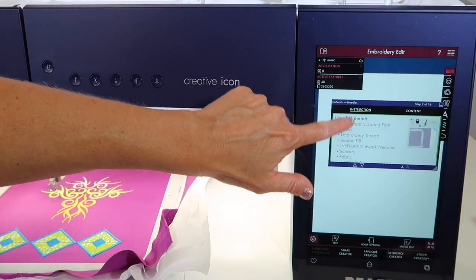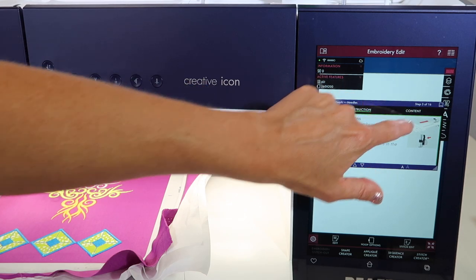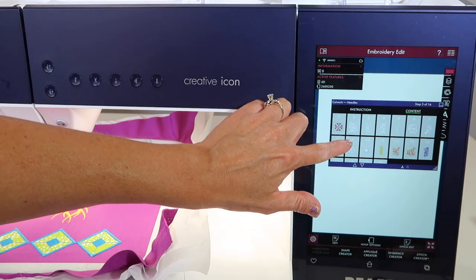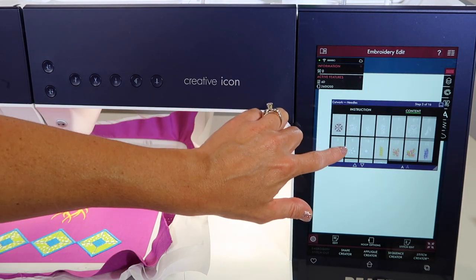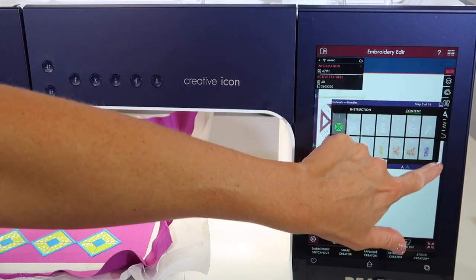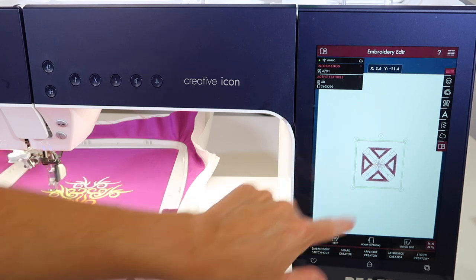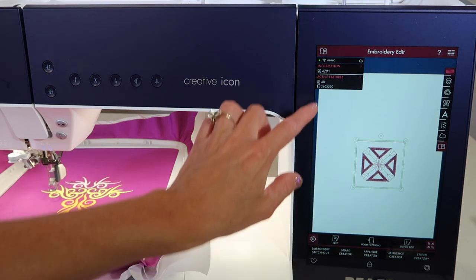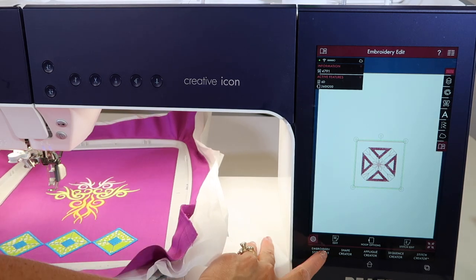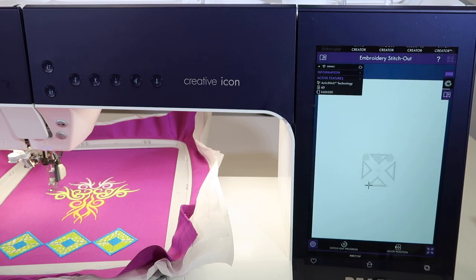Here are all your directions — that's great for telling you how to get started. Let's go to the stitches that are built into this machine that show cutwork as an option. I'm going to choose the first one just so I can show you what that looks like. Let's minimize this and it will hang out here as a project.